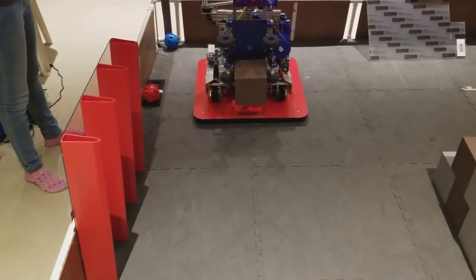If you noticed, we have an intake mechanism on four wheels, which has four servos. We'll also show you how to initialize servos in that next video.